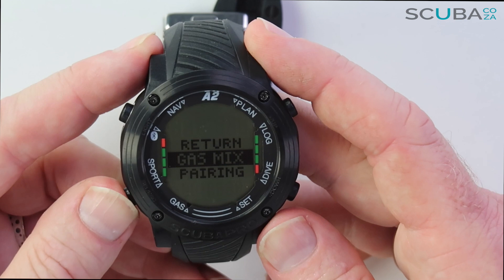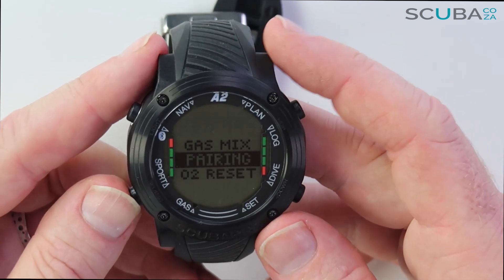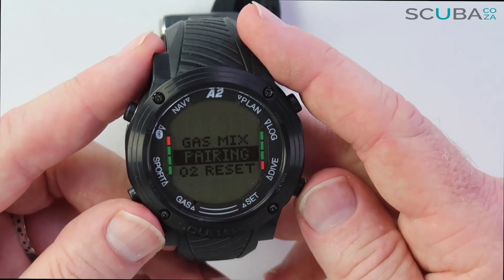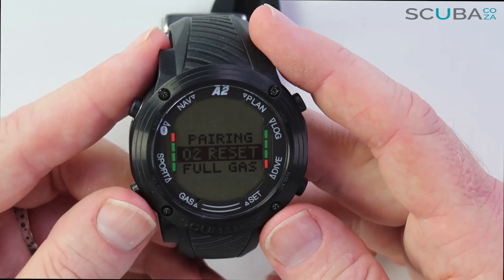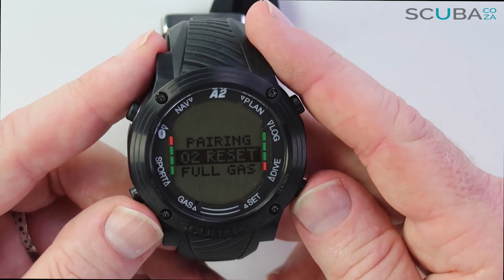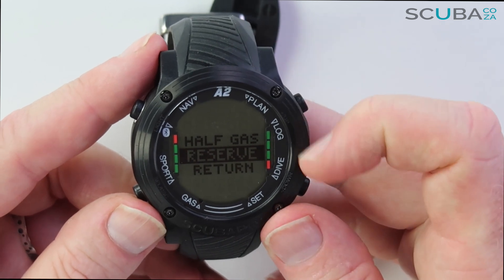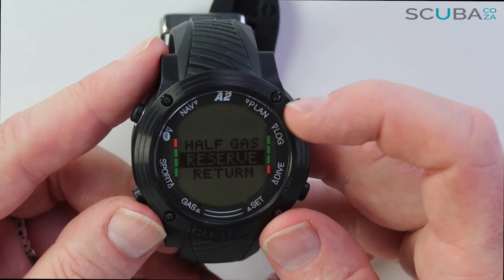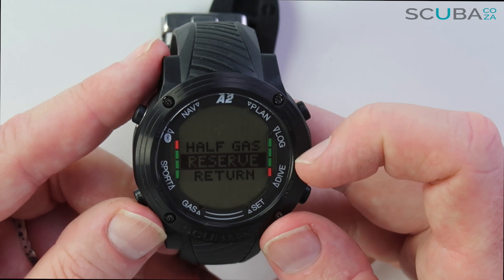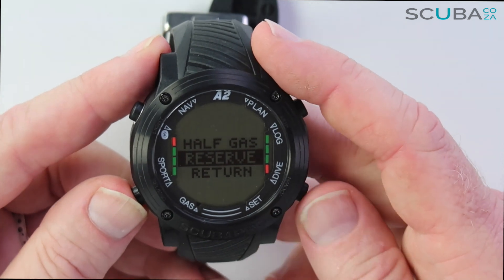Pairing allows me to pair with an air transmitter, and O2 Reset clears my nitrox or other gas loadings when doing tech dives. Full Gas, Half Gas and Reserves let me set what percentages I want — for example full gas at 200 or 300 bar, half gas at 100 or 150 bar respectively, and a reserve warning at 50, 70, or 80 bar.